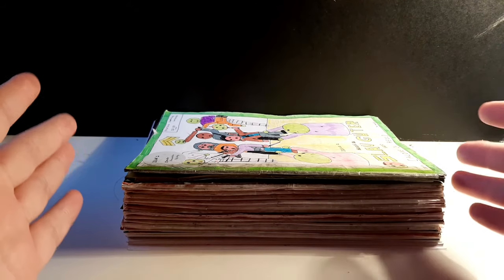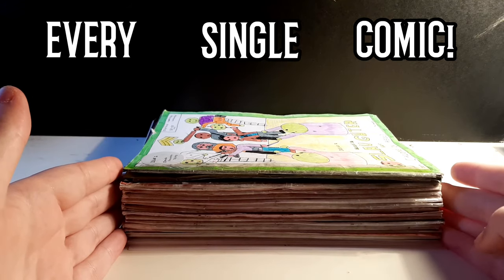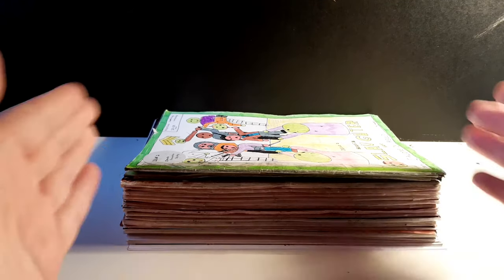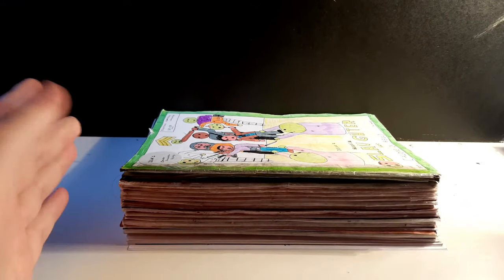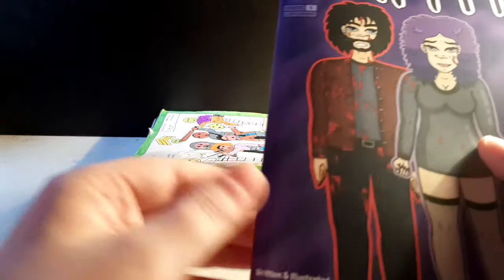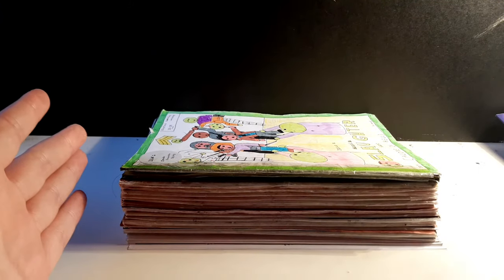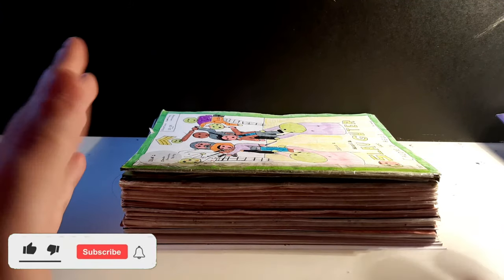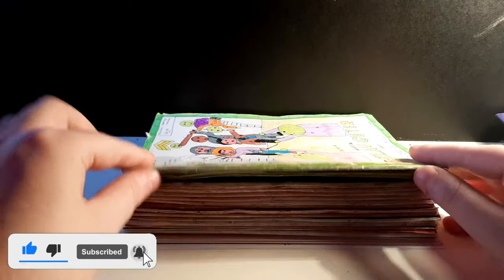Hey, how's it going? In today's video I'm going to be showing you every single comic I've made from 2015 up until 2020, where I'll give you a look at everything I did throughout the years. This is to celebrate me finishing my first ever book, which is Faith. Make sure to subscribe if you want to see more comic book videos, because I'm going to be doing a lot in the coming weeks.